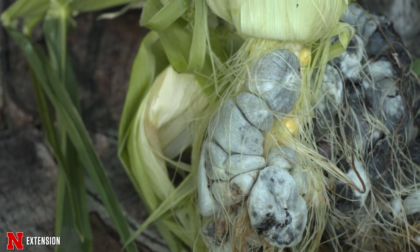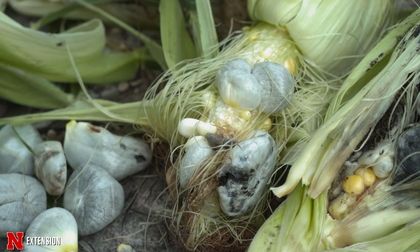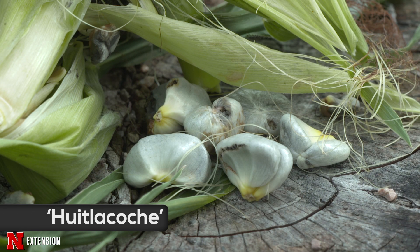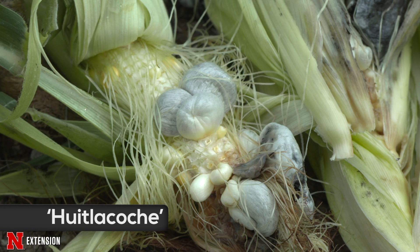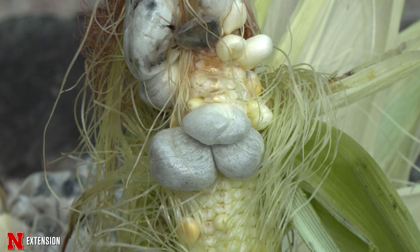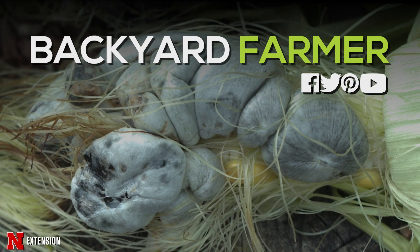Looking at what's happened — and it's continuing to develop — we've had really good development of smut. We've been very successful in home gardening our corn truffles. Now we can harvest them, take the individual pieces off the ear, and use those for huitlacoche. It's been a really fun little side project this summer, and I hope you may look at corn smut — or call them corn truffles — a little differently from now on.